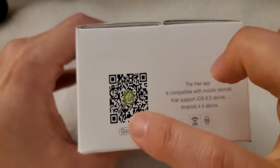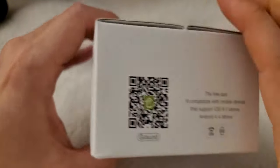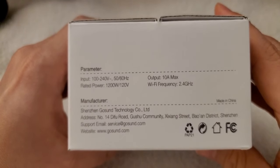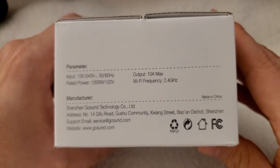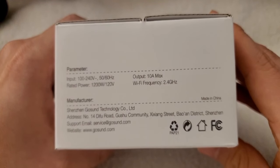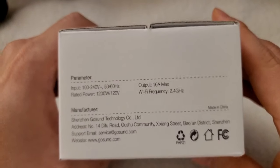You can see the QR scan code right here — use your camera to scan it. Here are the specifications: the parameter input is 100 to 240 volts and 50 to 60 Hz. It is 10 ampere max and the rated power is 1200 watts over 120 volts. The Wi-Fi frequency is 2.4 GHz, so it supports 2.4 GHz only, not 5 GHz.